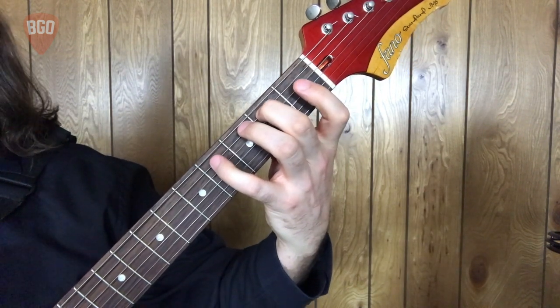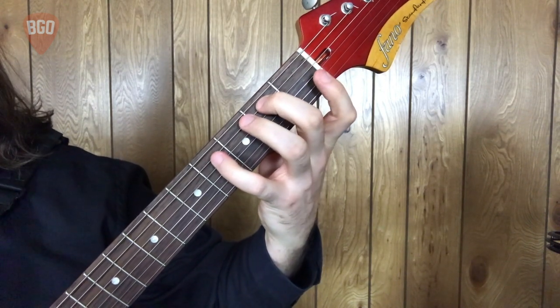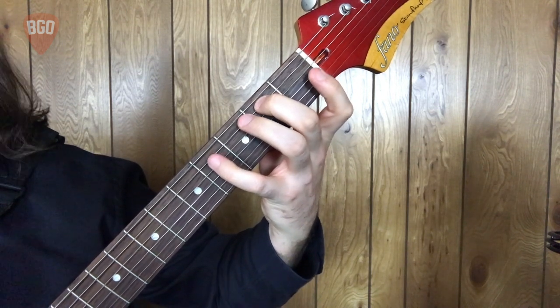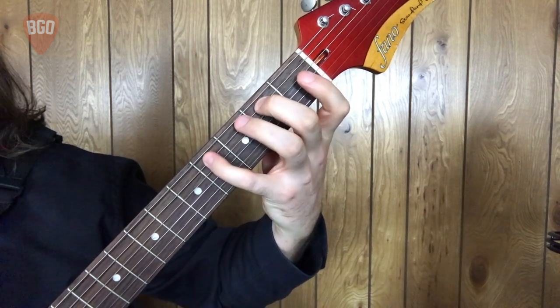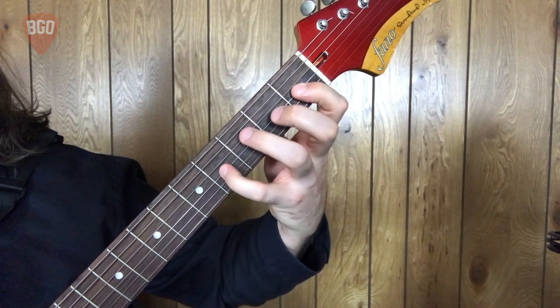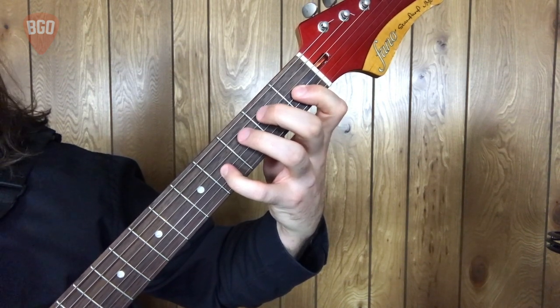B major pentatonic. This will just be one octave. Let's talk through the pattern. Second finger, second fret of fifth string — that's our B. Two, four. Next string, one, four. Next string, one, four, and back down. You'll notice no open strings in this pattern.